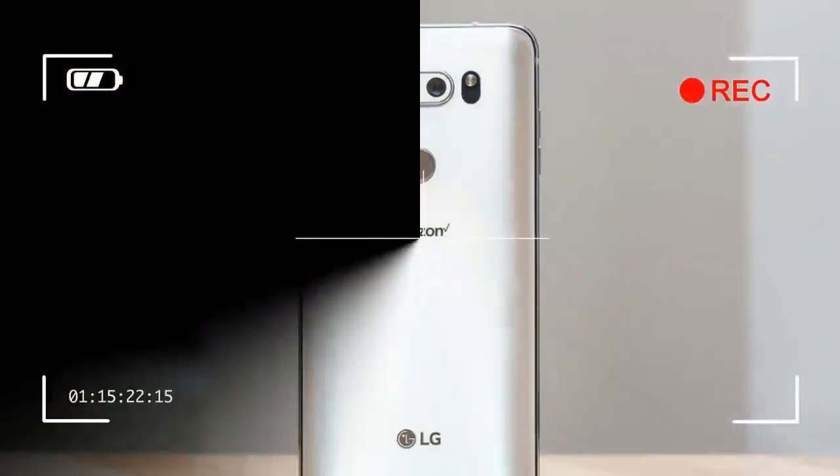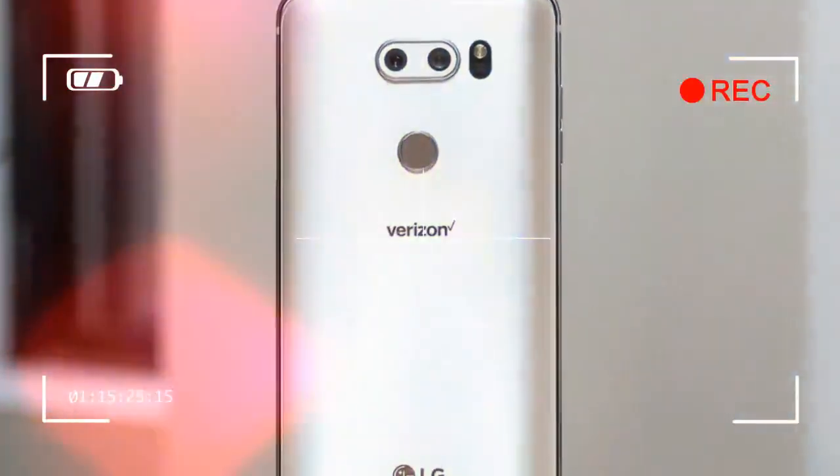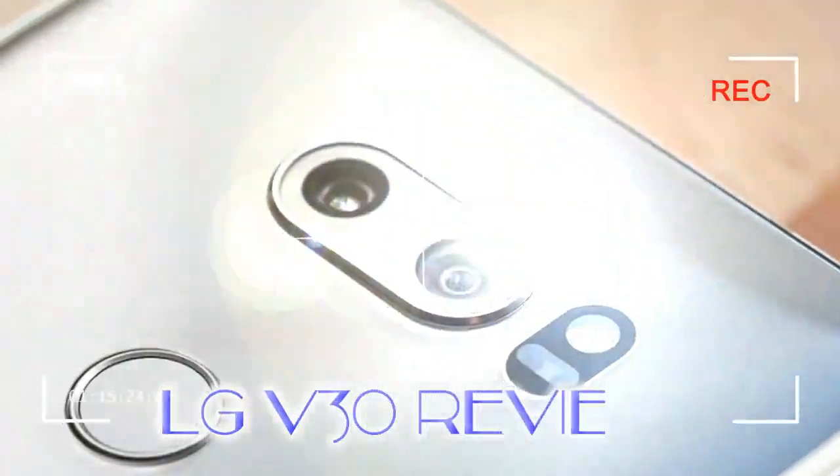It certainly makes bezel-laden phones like HTC's U11 and Sony's Xperia series feel desperately unoptimized in their design. Even the freshly introduced Google Pixel 2 XL, which has the same 6-inch screen, is tangibly larger than the radically minimalist LG V30.